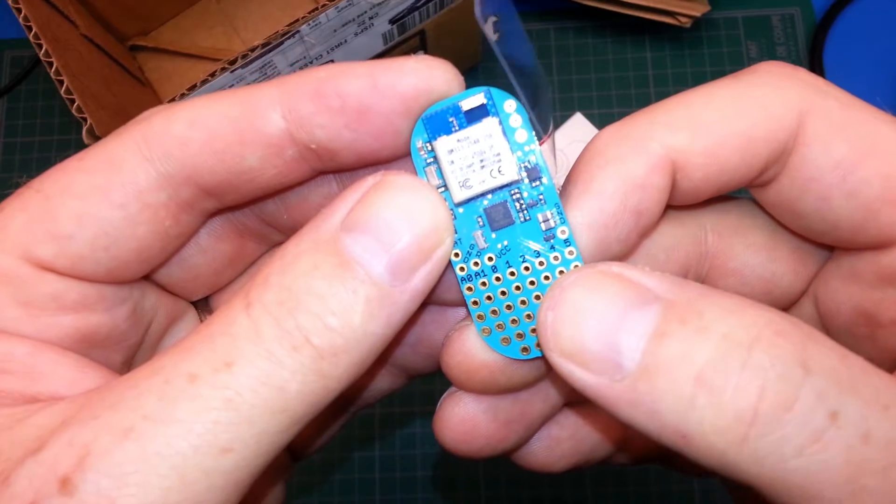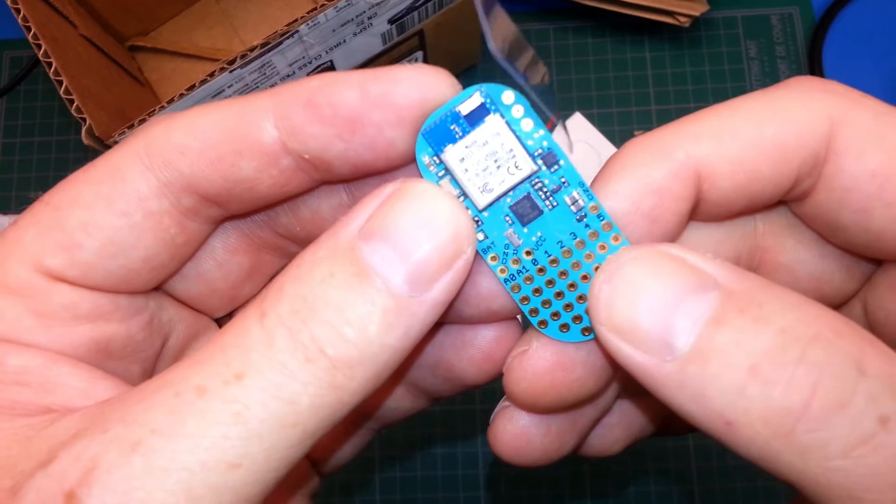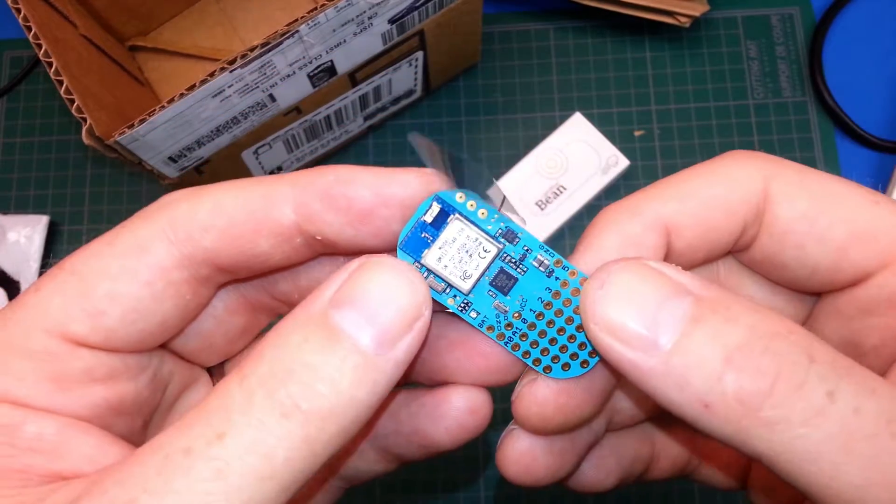Supposedly it has three digital IO and two analog, but it looks like we have five — I have to double check that. Post in the comments below if you know. I can't remember how much IO it has, but there's lots of room. Very cool little board.